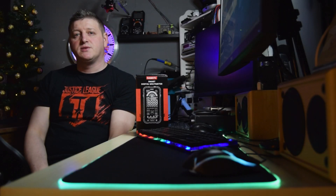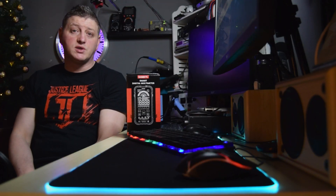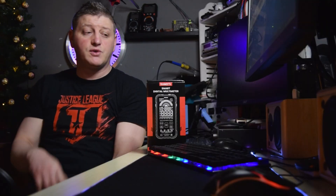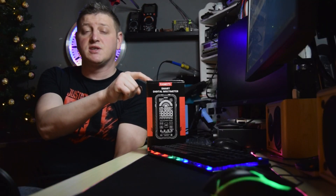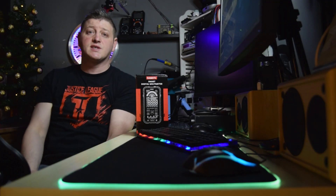Hi and welcome to Symbol Tech Working Bench. If you are looking for a multimeter you are watching the right video, because today I'm gonna do a review on this smart digital multimeter from Kaiwitz, which is the model KM601. So without further ado guys, let's get started!